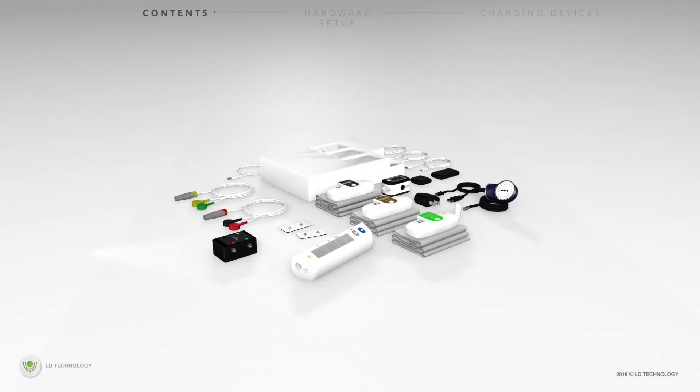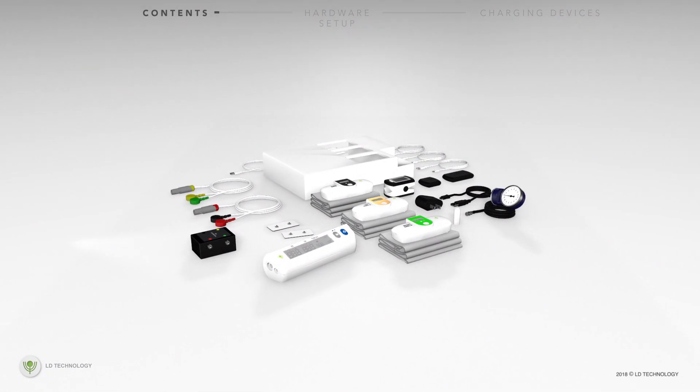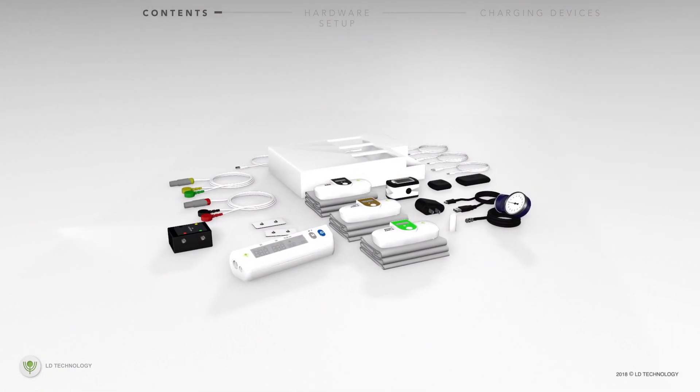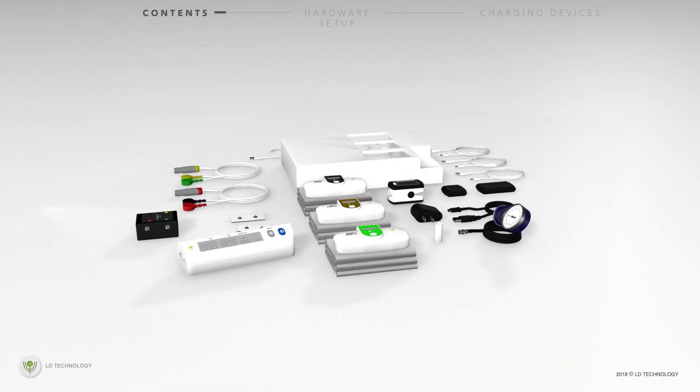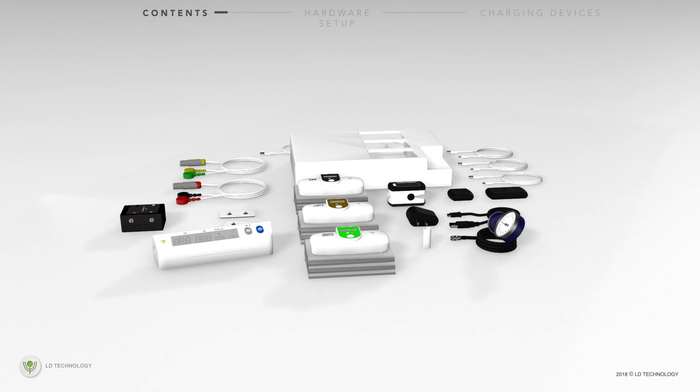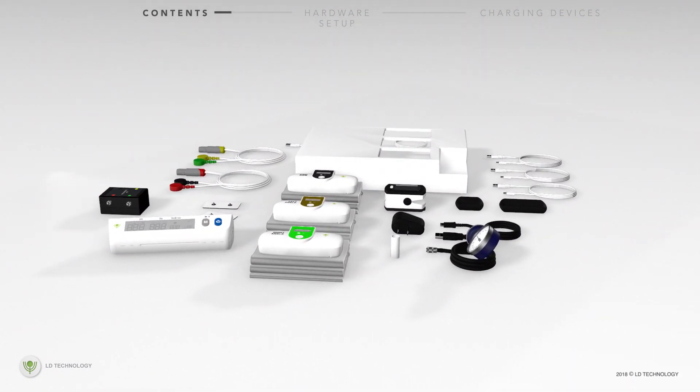The TM-Flow system is an integrated medical device data platform that combines computer software with medical hardware, such as Bluetooth blood pressure cuffs, a wireless pulse oximeter, and galvanic skin response technology, to assess a patient's autonomic nervous system and vascular function.